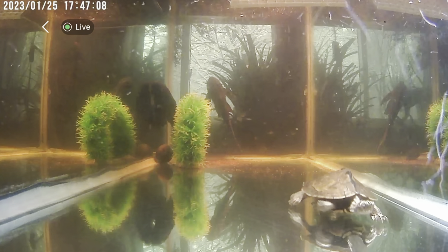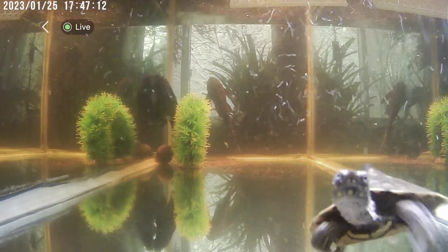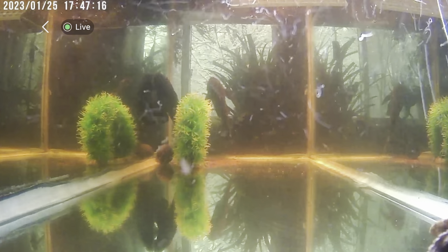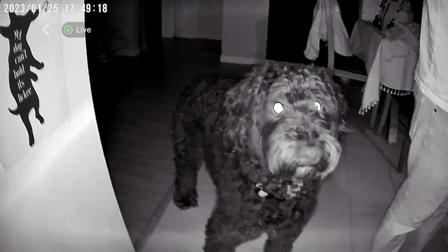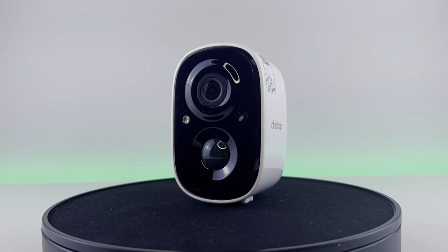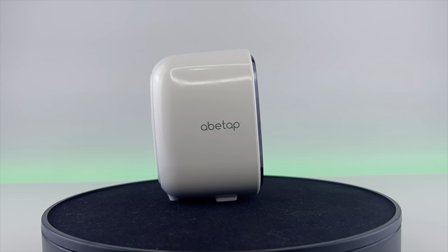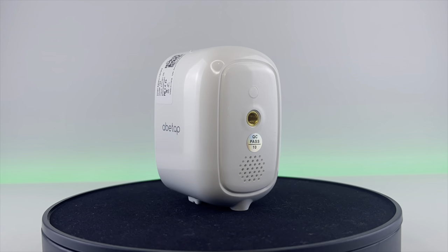I'm able to watch all my animals and do a two-way talk through this, so if they get a little lonely I can talk to them. My turtles probably won't hear it, but my dogs on the other hand would. As you can see, this also has night vision. So in my opinion, this is one of the best true wireless cameras out on the market. If you want one for yourself, please check out the link in the description, and as always I'll catch you in the next video.